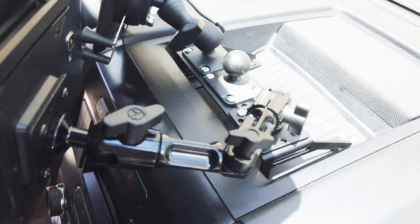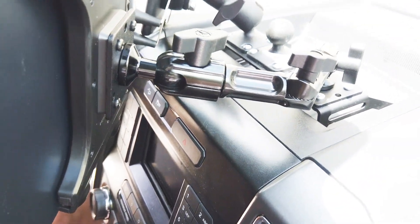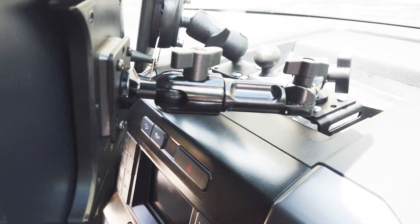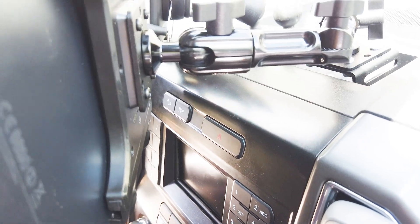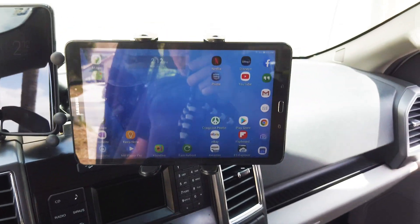I've got my initial tablet mount put in as well — I'll put a link below for that purchase. It's a similar situation but this one has a little more flexibility — you can kink it in the middle. It's an all-metal design on the arms and it works pretty well. You can do a lot of adjustments to it. It feels pretty solid and hopefully won't get a whole lot of vibration.